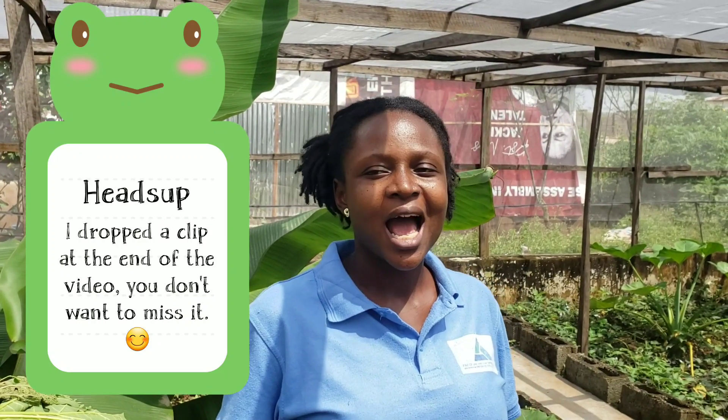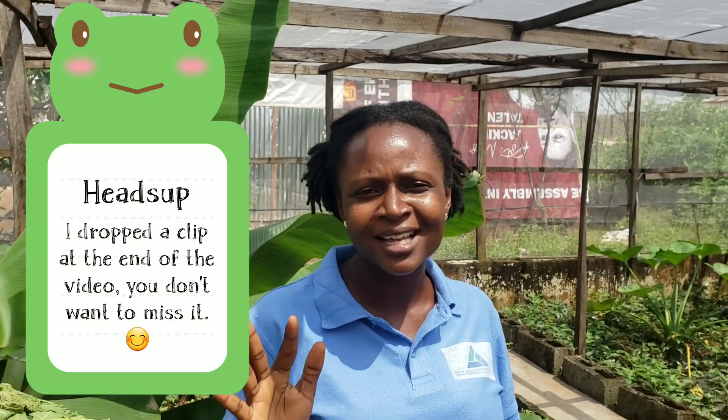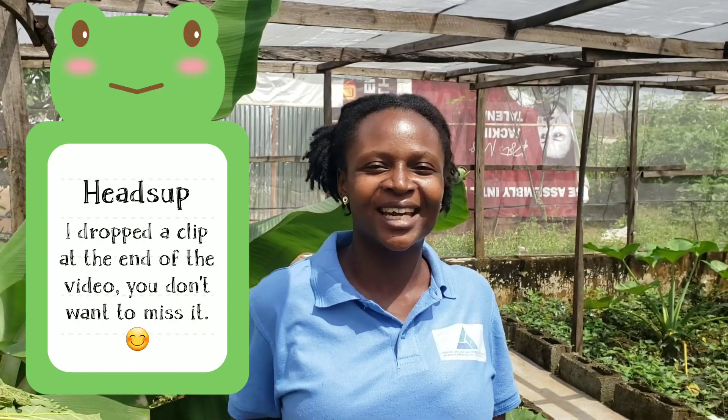Before I dive into today's topic, guys, can you see the background? It's giving the free range thing. If you watched our previous video, you will know that when we started this farm it was very different, but the crops are growing and right now everything is giving the free range thing. Okay, so let's go back to leaves that snails eat.